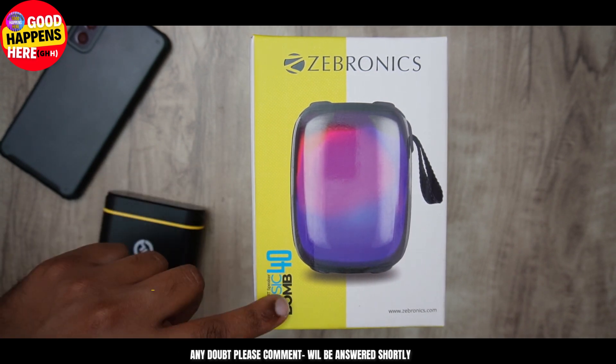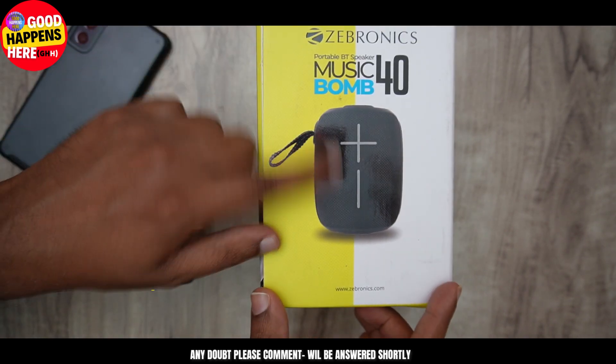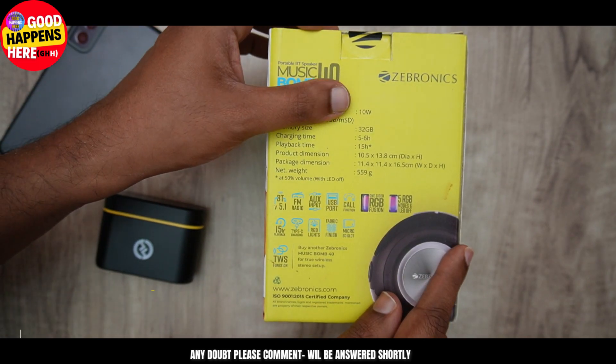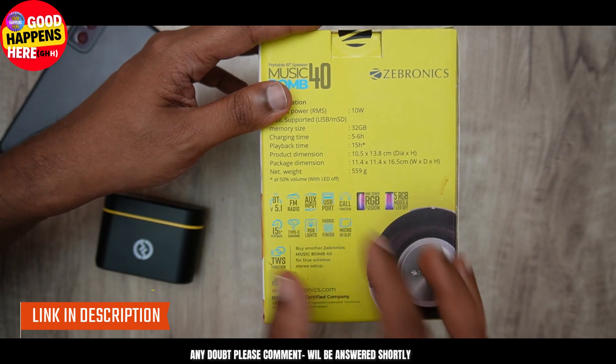We got the branding of the Music Bomb. I got a button here — there's a button. And here we got the output power: we got to 100W output, and then we got to 150W. That's why I got the price difference.